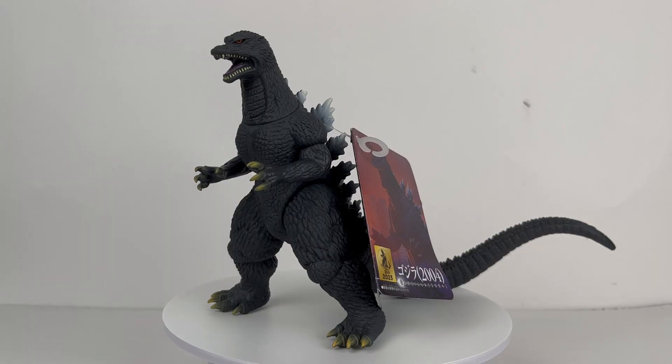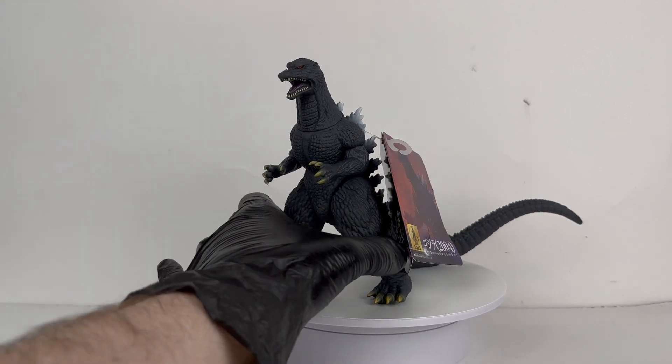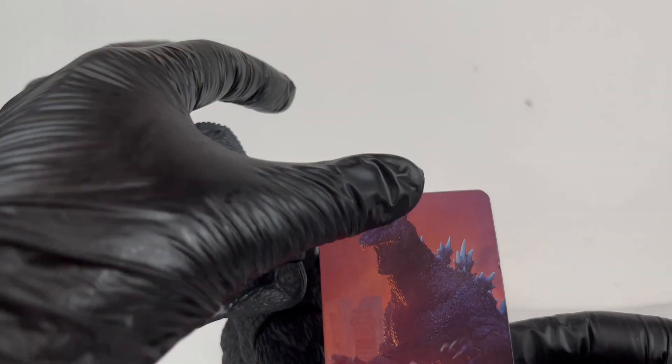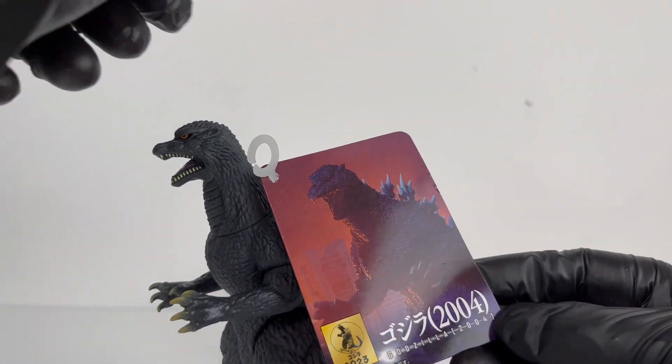Alrighty guys, we are back. Let me know in the comments what are your thoughts on this figure and what are your thoughts on Final Wars as a film in general? I definitely enjoy Final Wars — it's a really fun movie. One of the first Japanese Godzilla movies I ever saw, so it definitely has a special place in my heart. Not to mention this suit being one of my favorites, honestly.